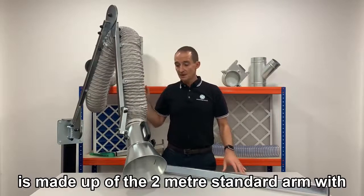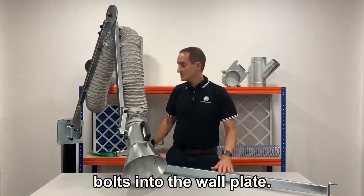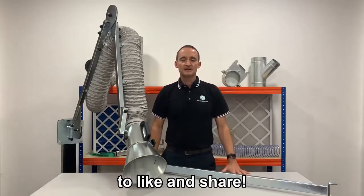The 3 meter arm is made up of the 2 meter standard arm with a 1 meter extension boom which bolts into the wall plate. Thanks for watching and don't forget to like and share.